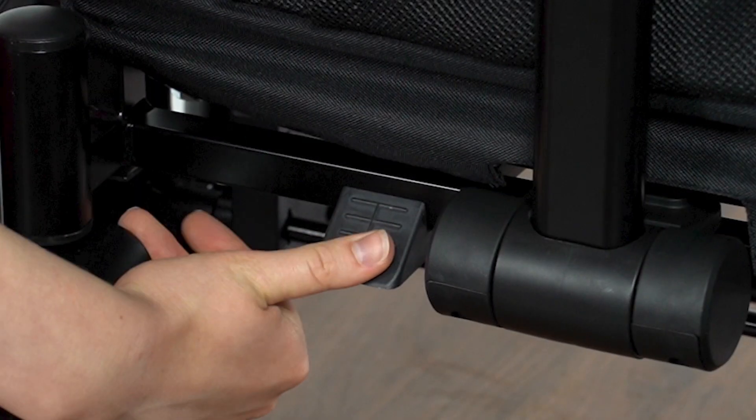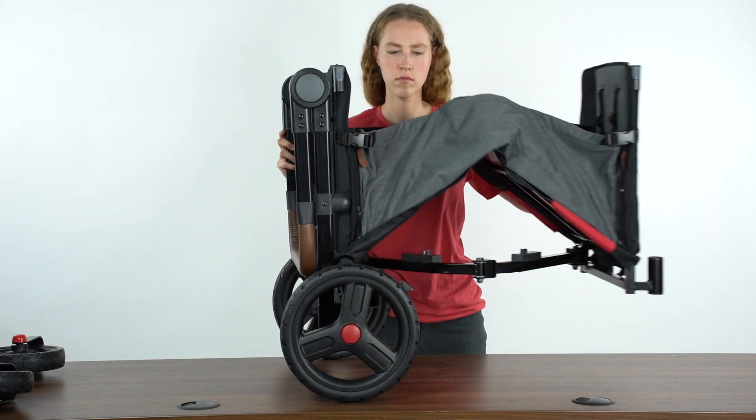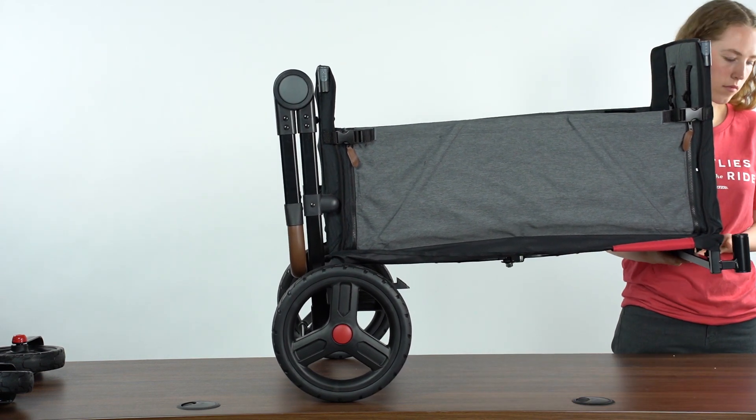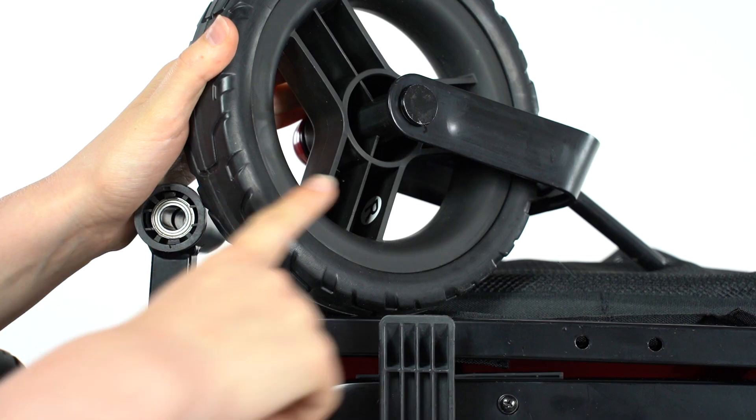Set the wagon upright and disengage the frame latch by firmly pressing down and unfolding the wagon. Push down on the center of the wagon body until it snaps into place. Match the L and the R on each caster with the L and the R on the frame.